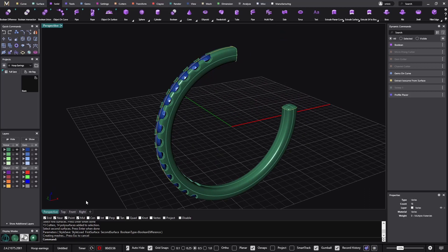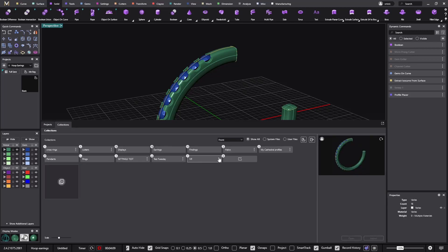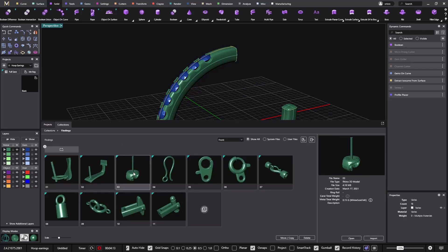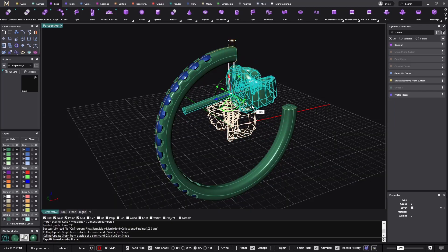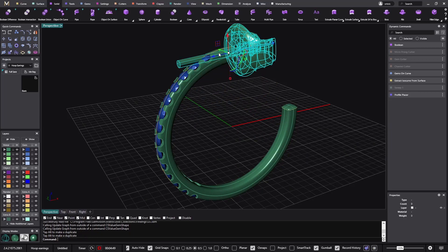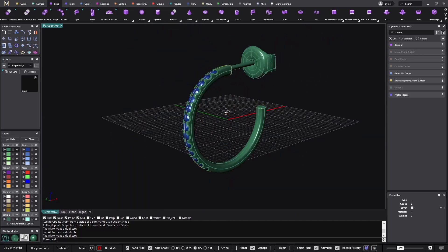We can save this one — we have the first earring done in just four minutes. You can go to the displays to see how it looks. In the collections under findings, we have this post. Always keep in mind to click Import, not Open, because Open would delete everything we've done so far. I imported the post and rotated it to place it in the right spot. It looks good, so now we have the first one saved.